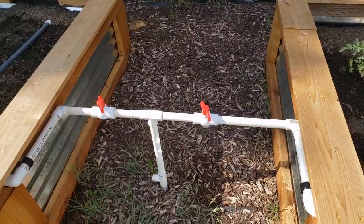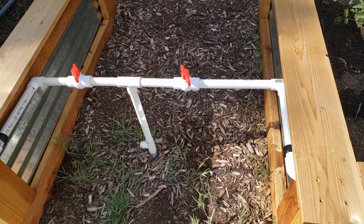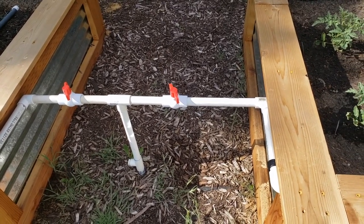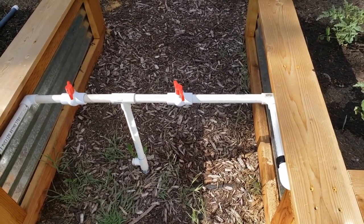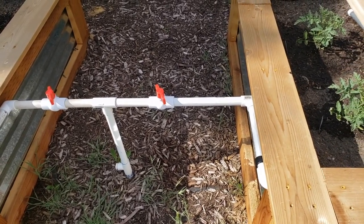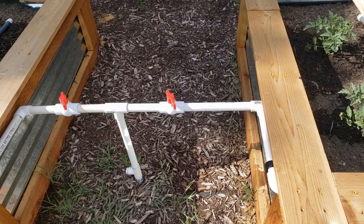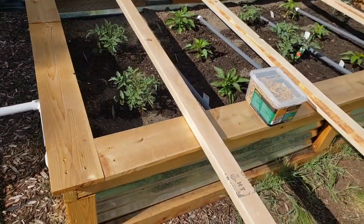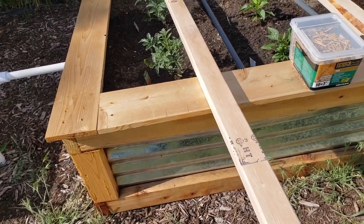I've been all over town and everyone is out of stock on three-quarter inch PVC ball valves. I went to True Value, Ace, and Lowe's — all three of them, shelves completely empty of three-quarter inch and one inch. The next closest store is a couple towns away and I've already blown most of today, so looks like I'm going to have a leaky valve for a little while. Let's build a trellis.